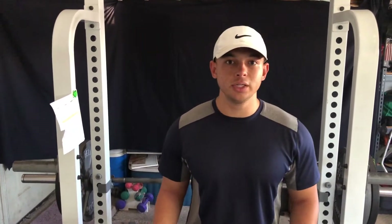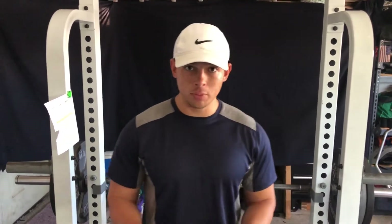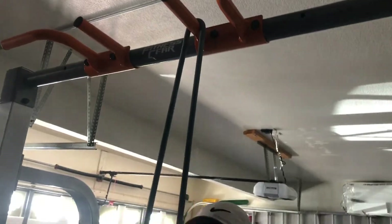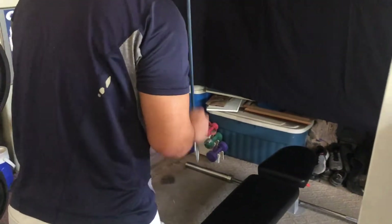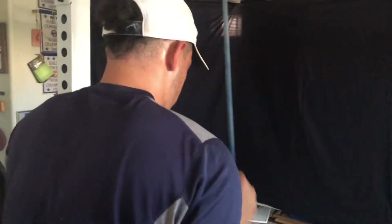Some other tricep workouts you should try are tricep pulldowns. At the gym, I highly recommend using the pulldown machine with the ropes. If you're at home with resistance bands, hang the band over a hook or close it in a door, keep your elbows tight into your ribs, pull down, and flex at the bottom. Another great one — back to push-ups — is close-grip or diamond push-ups. Put your hands in a diamond shape and push up off the ground, which really isolates your triceps.